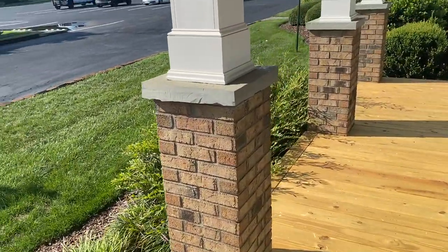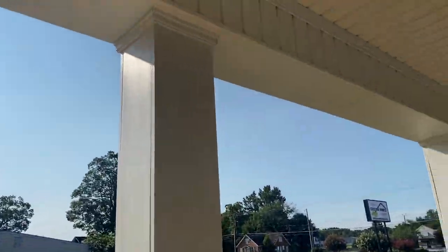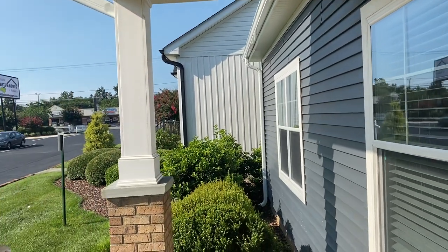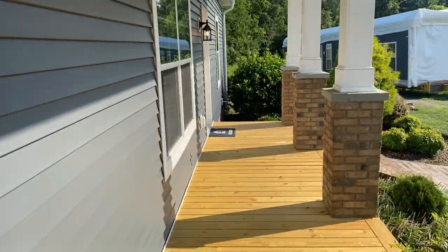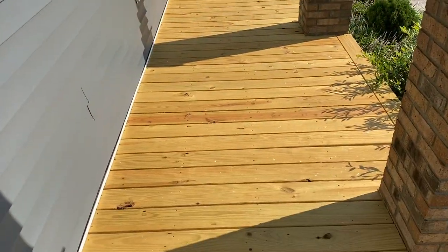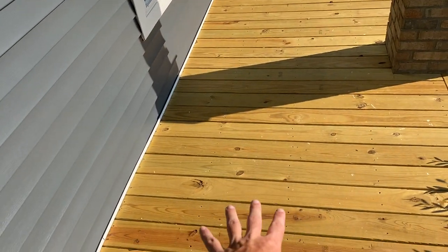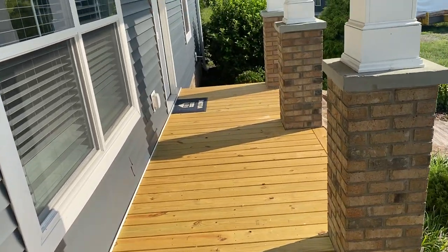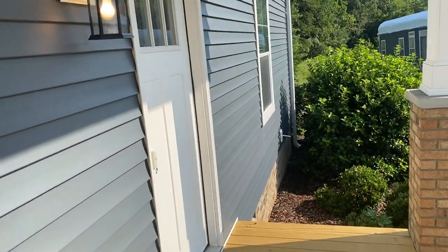This saddle roof creates a 6 by 30 front porch — 6 foot in depth and 30 feet in width. Got the nice brick columns here. I get a lot of questions about this: you've seen concrete floors on the porch in my other videos, it could have been Trex, it can be whatever — all that's really done on site. All right, let's get in here.